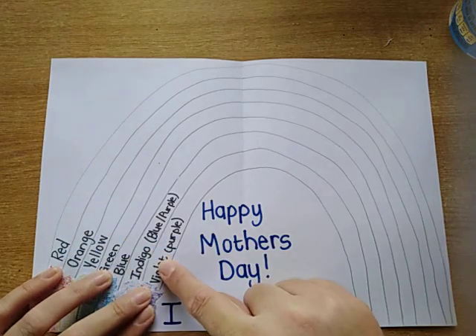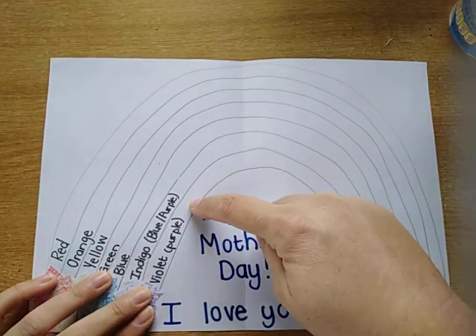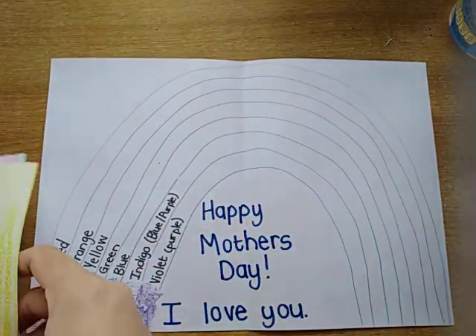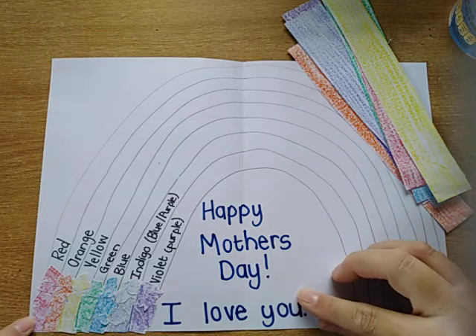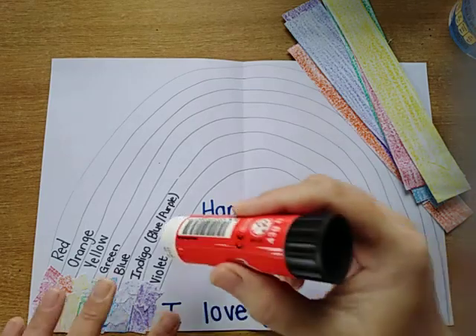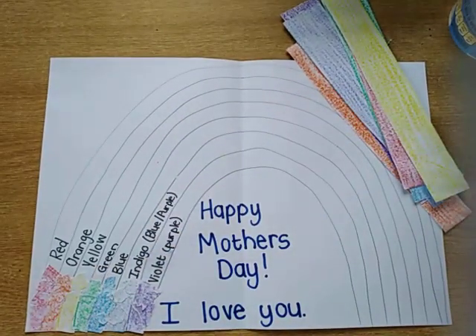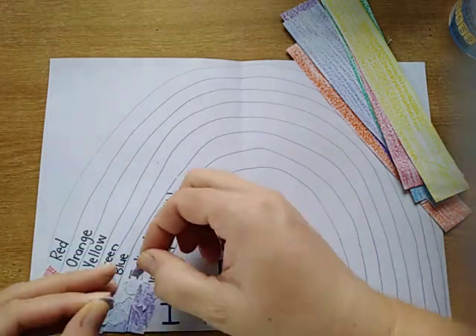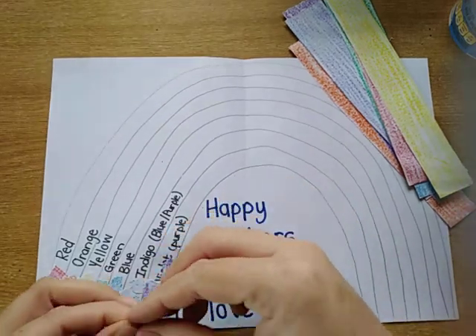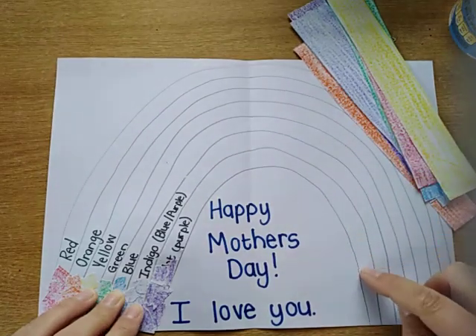I've just written the colors I've used in case you want to use them, so on the outside will be red, then orange, yellow, green, blue, indigo, and violet which is purple. I'm going to use my colored strips and tear small pieces of paper — you'll see I started here. I'm going to paste it on, so I just do a little bit of glue in the right line. Don't go too far because then your glue will be dry by the time you paste. Then I tear small pieces of paper to fit inside that line, and I'll do that all the way around until all my purple is finished.